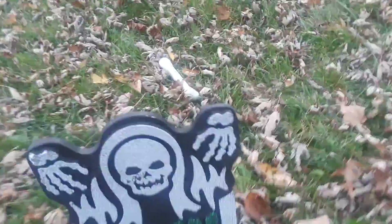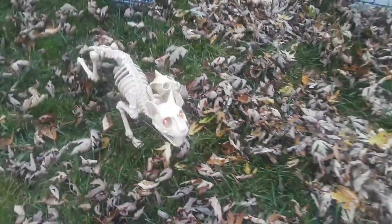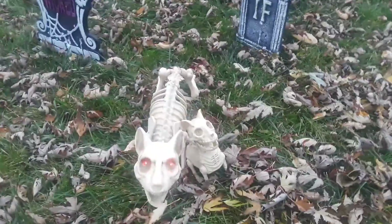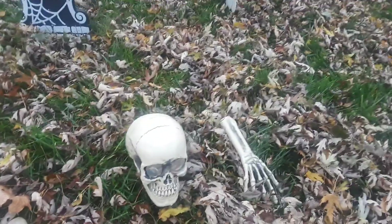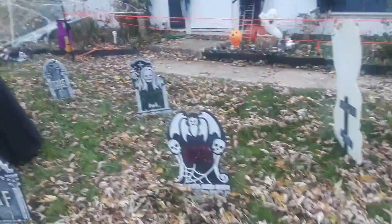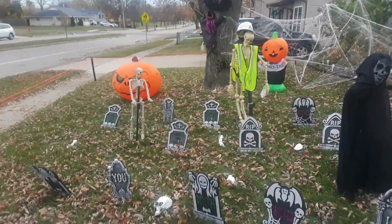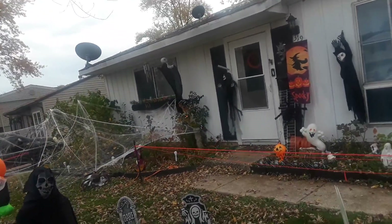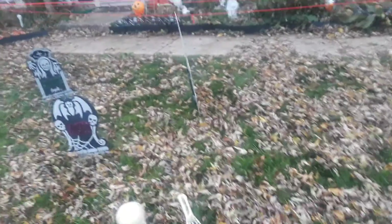We got the talking cat. And then the little cat with the son, the mom with the son, and we got these with the heads. So we're all set guys, we're all set for Halloween for the kids. My mom did a fantastic job — we all did a good job out here.